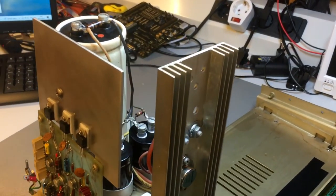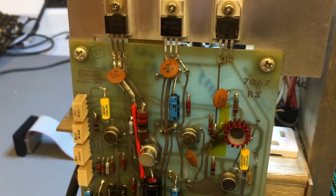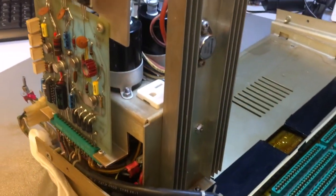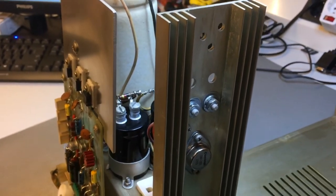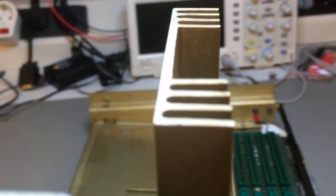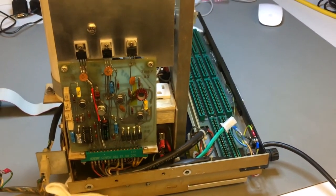Welcome back to the restoration of this Wang 2200F desktop mini computer from 1976. In part two, the previous part, which you should watch if you haven't yet, we refurbished and repaired the entire power supply and power distribution system with reformed capacitors, corrected short circuits, changed high power semiconductors, recapped various components, and fixed the chassis. Now in this episode we are leaving the analog part behind and going digital.